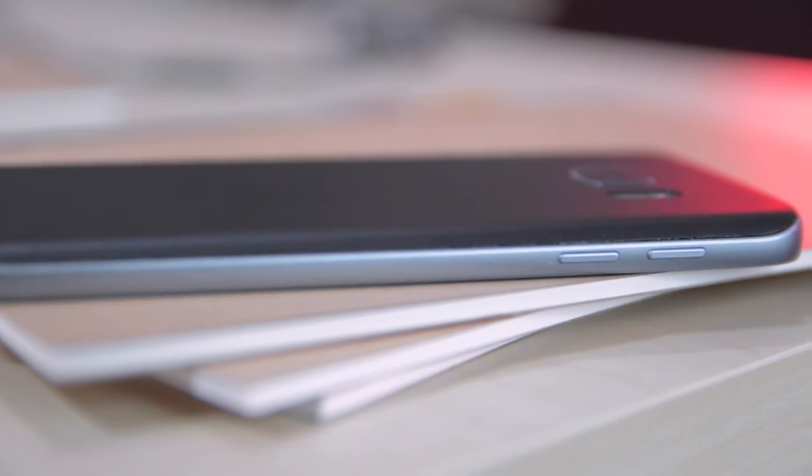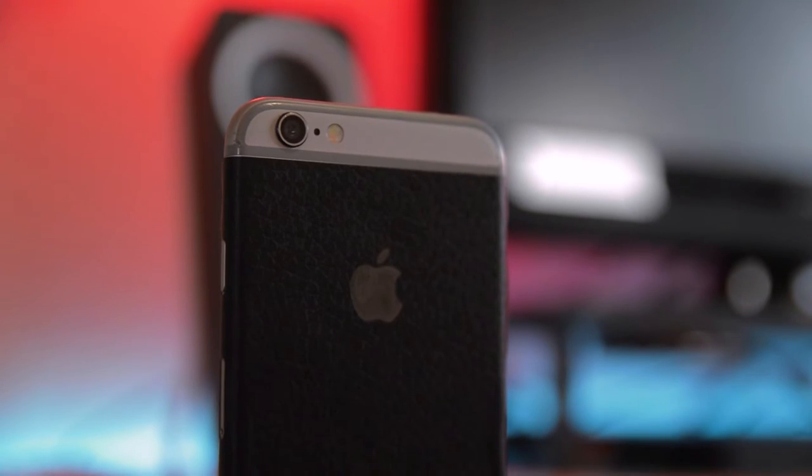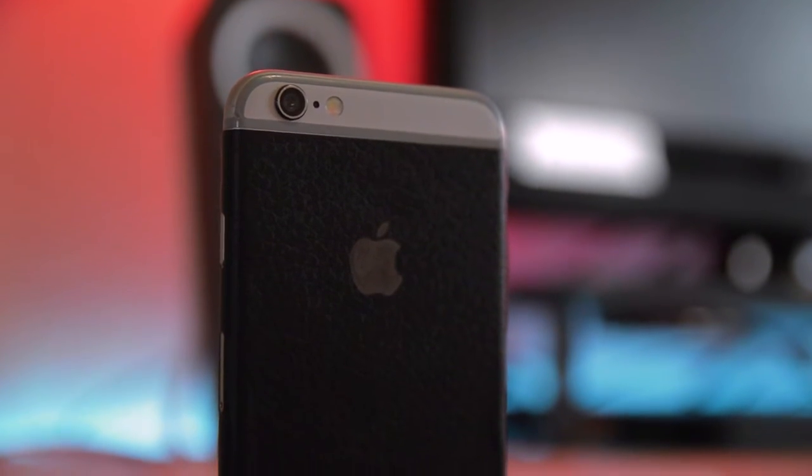The iPhone 6 is one slippery phone — I can't tell you how many times I almost dropped it. With that leather black skin, I didn't have to worry about drops as much anymore. You can protect your phone and make it look unique because they have a customizer that lets you add any kind of skin combination you want. They're pretty cheap — you can get a back piece for $6. Link is first in the description. You can't go wrong with a dbrand skin.